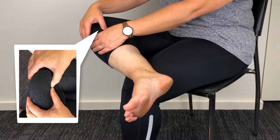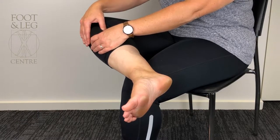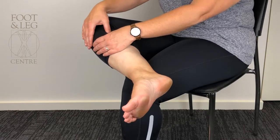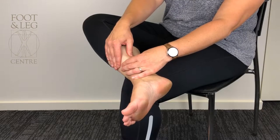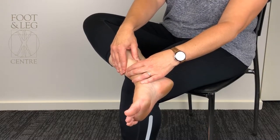Then place both thumbs behind the edge of the shin bone and press down firmly and hold for about three to five seconds. Move your thumbs progressively down the length of your shin bone towards your ankle and then repeat. Do the same for the other leg.